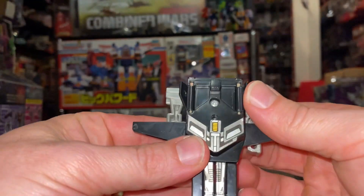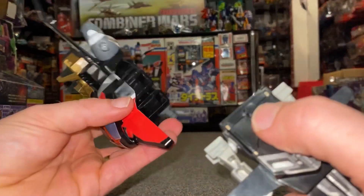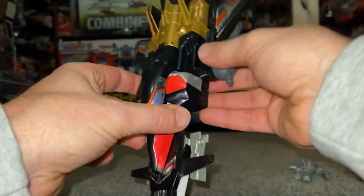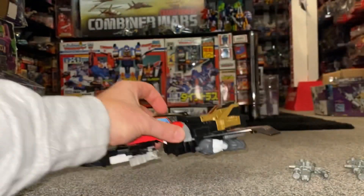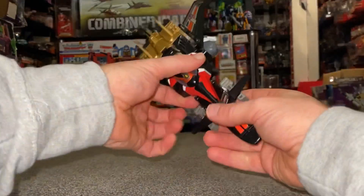If you want to do the powered-up jet or the combined jet, all you need to do is fold these little tail fins back in, take the square, line it up with the square cut-out, and push that in. You can also add the accessory small gun there and the larger guns underneath.